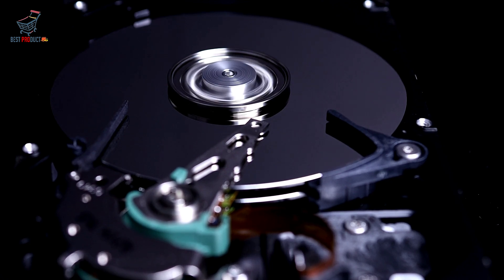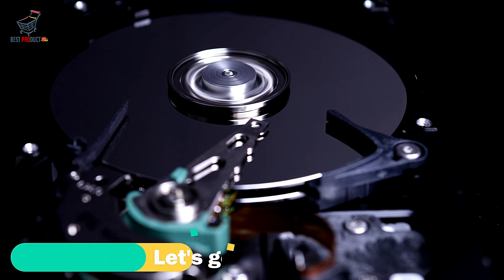Hello everyone, welcome to Back Best Product. In today's video, I will show you the best 2.5-inch hard drive enclosure, so stay with us for product details. Let's get started.